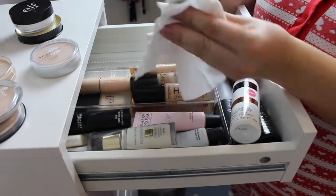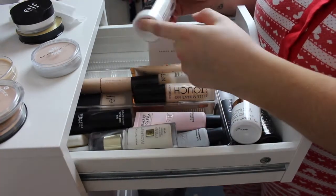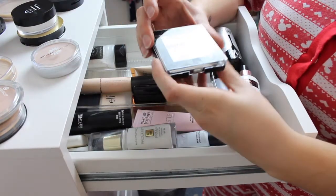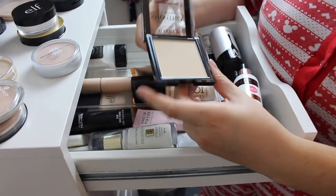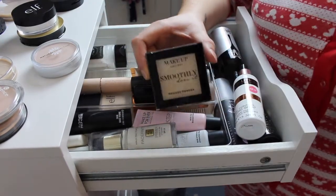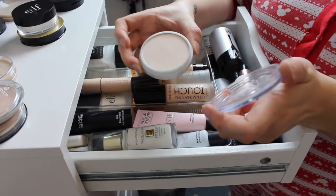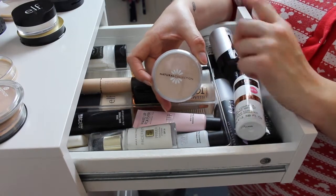The next thing I'm keeping is the original RCMA Loose No Colour Powder — I think this is the one that's leaking actually. I remember ages ago on YouTube when everyone was raving about this product, and I do really like it so that's staying. One that I'm definitely getting rid of is the Makeup Gallery Smoothly Does It Pressed Powder. The Makeup Gallery is the brand from Poundland — I did quite like this powder but I don't ever use it. I'm also giving away this Natural Collection pressed powder; there's nothing wrong with it, I just don't reach for it because I have ones I like better.